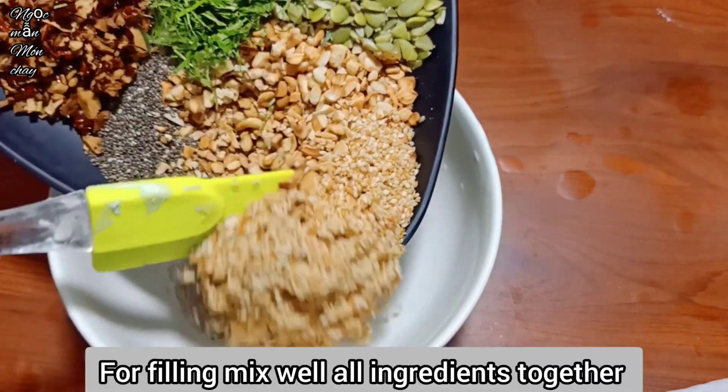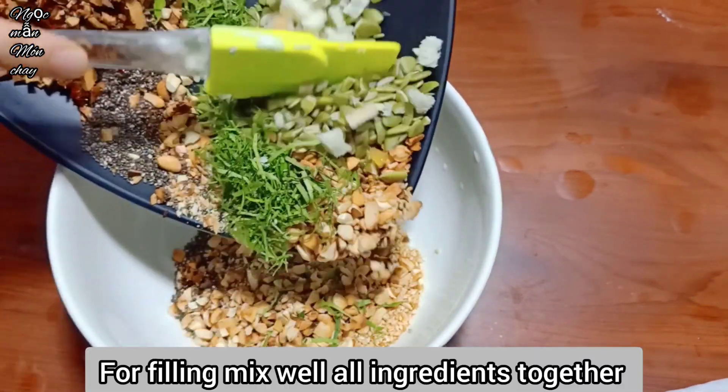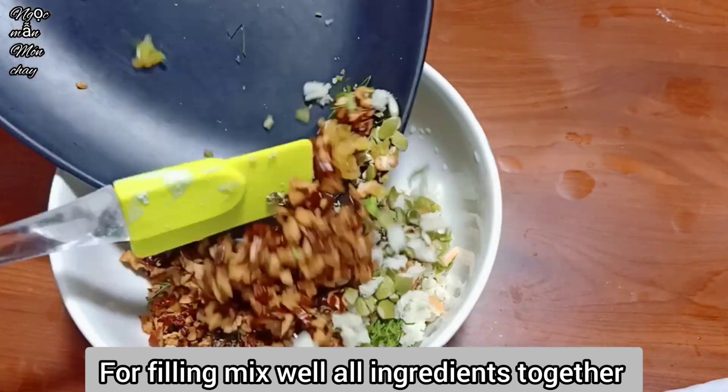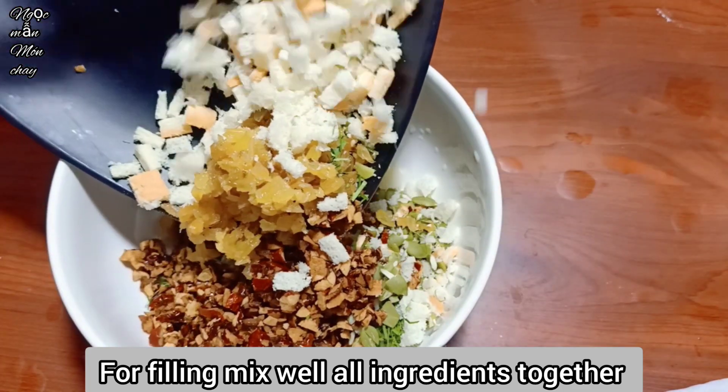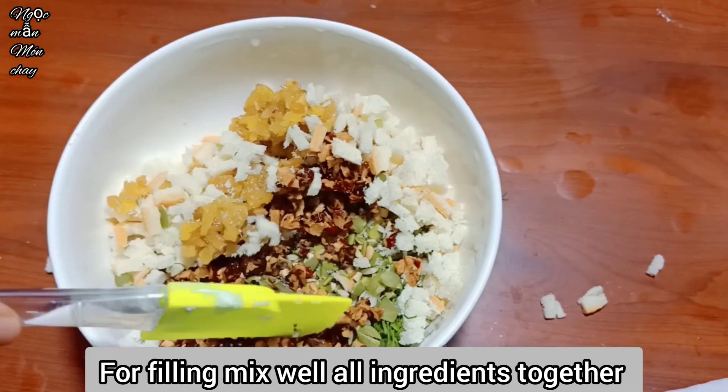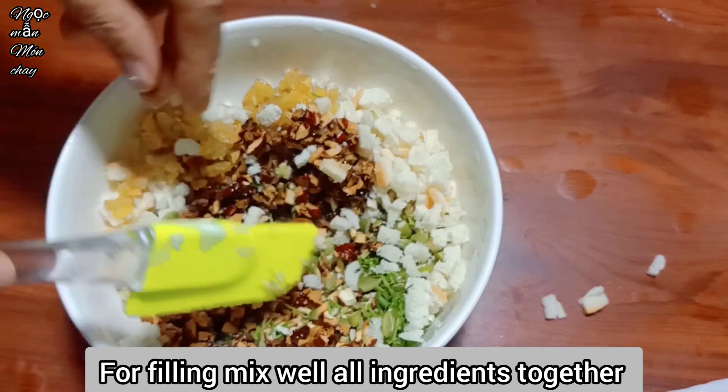For the filling, mix all the ingredients together. Today Ngọc Mẫn is only showing the basic method for making vegan baked mooncake - you can change the ingredients according to your own preferences.